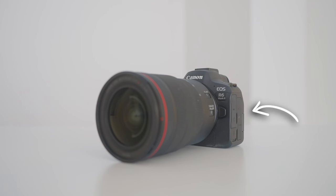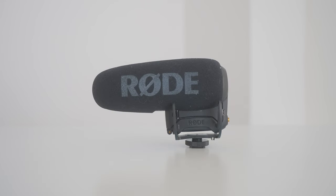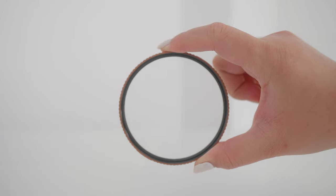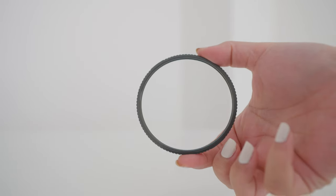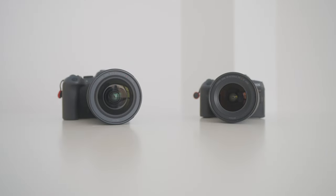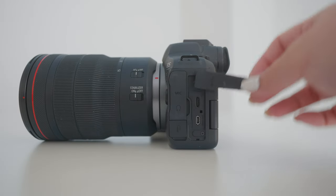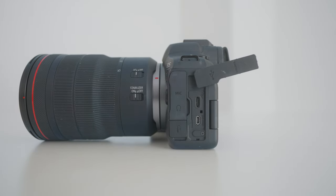Before we dive deeper into the R6, let's talk about the gear used during this trip. We have the R6 Mark II paired with the 15-35mm f2.8 lens, the Rode VideoMic Pro Plus, and the PGY Tech Mantis Pod 2. I also carried a mist diffusion filter from PolarPro to soften the light. Comparing battery packs, the R6 doubles the R8's battery life — 2130mAh versus 1040mAh. The R6 is also rechargeable via USB-C, so you can plug it into a USB-C outlet or use a power bank to preserve the battery.